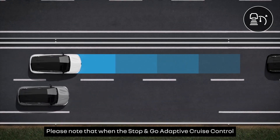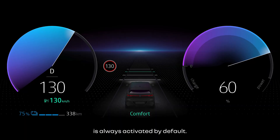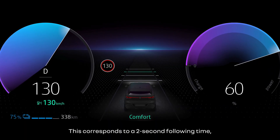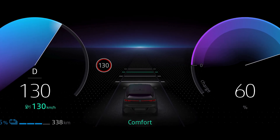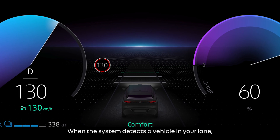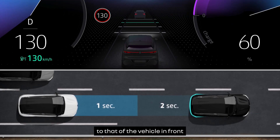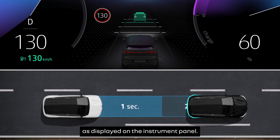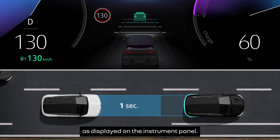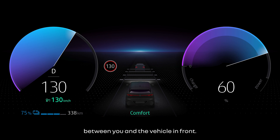Please note that when the Stop and Go Adaptive Cruise Control is activated, a following distance is always activated by default. This corresponds to a two-second following time displayed in green on the instrument panel. When the system detects a vehicle in your lane, a vehicle silhouette appears on the instrument panel above the tracking bars. Your vehicle then matches its speed to that of the vehicle in front and brakes if need be to maintain the following distance as displayed on the instrument panel.